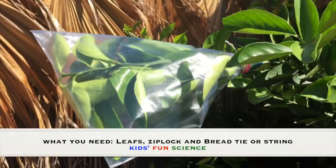What you need for this experiment is some leaves, a Ziploc bag, bread ties, or a string.